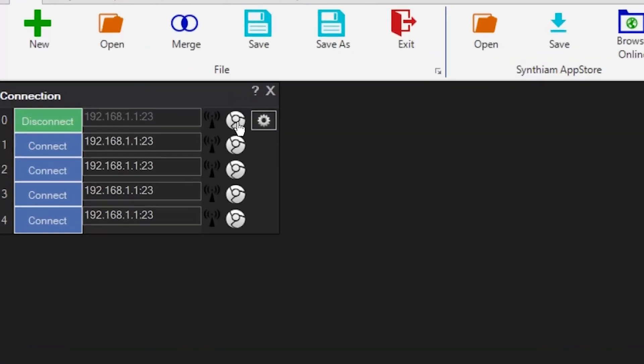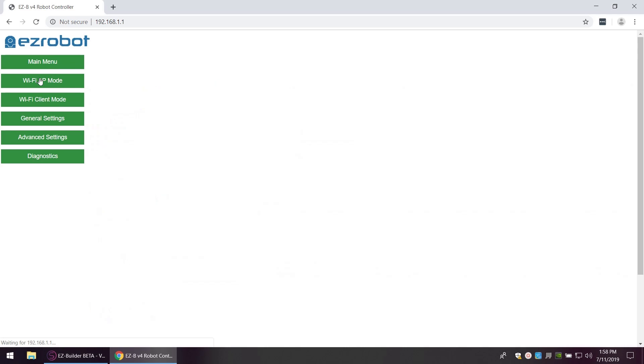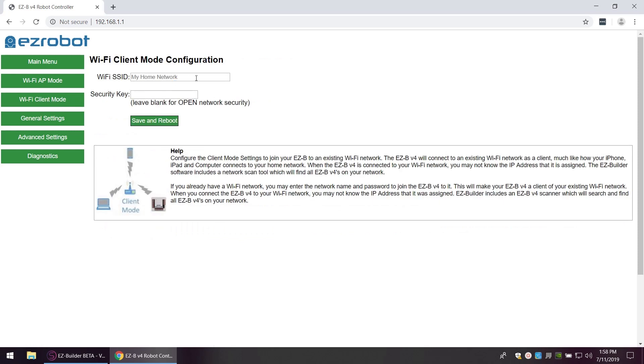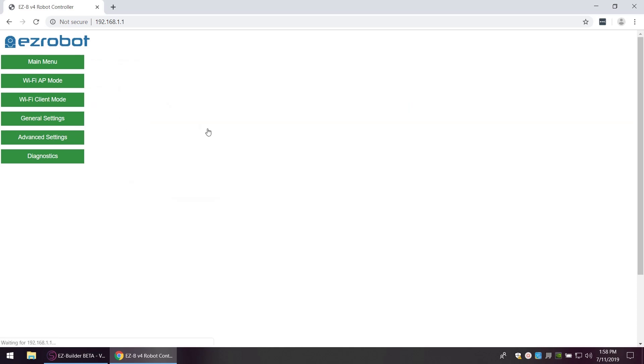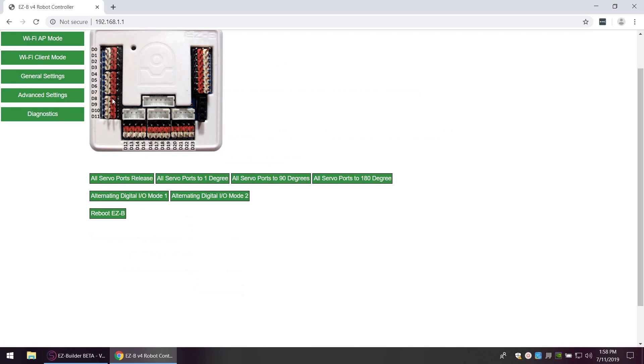Let's look at the built-in web server by clicking on this Chrome-looking icon. This is our menu for the web server. We have the main menu, settings for access point mode where you can put in a security key, and you can switch it to client mode by entering your router's Wi-Fi SSID. General settings let you disable chimes and disable the low battery warning. There's also advanced settings for telnet and network services, and lastly there's diagnostics.